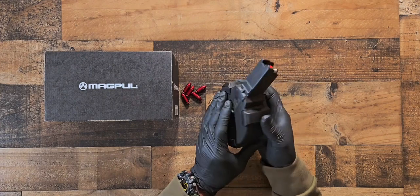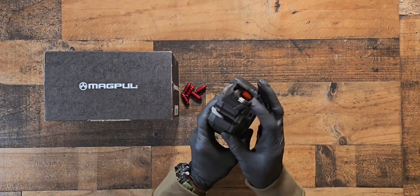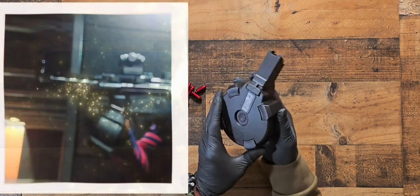This thing is plastic. Magpul claims it's more durable than steel, and it does have steel inserts and internals inside. It was a lot of fun at the range.